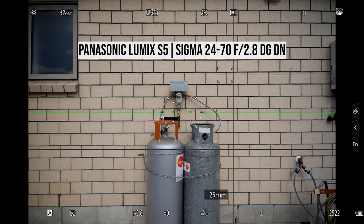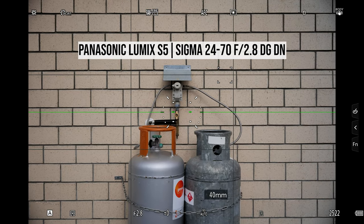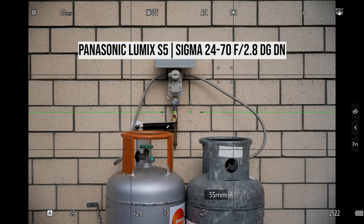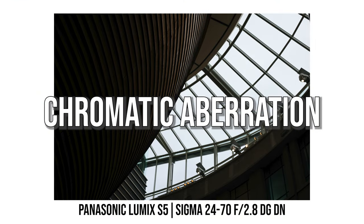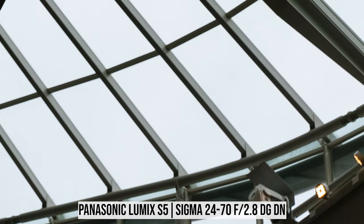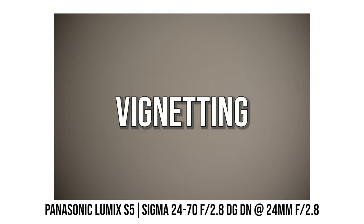Because of the built-in distortion correction profile, when I use this lens on the Panasonic S5 I see almost no distortion at all. However, when I tested it on the Sony A7III with distortion correction turned off, I noticed quite a bit of distortion especially at the wide end. Chromatic aberration is really well controlled — checking high-contrast photos shot with this lens, I see virtually no color fringing at all.